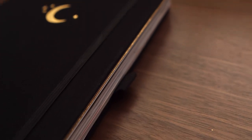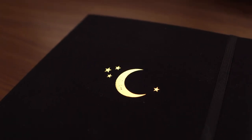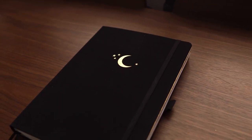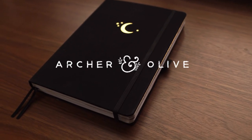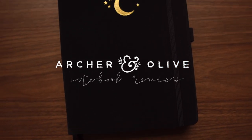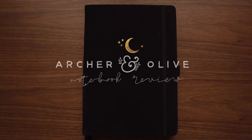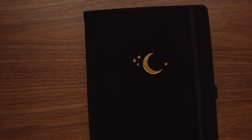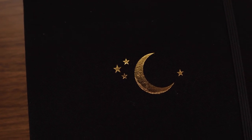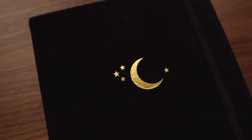Hello friends, welcome back to another video. In today's video I'm going to be doing an in-depth review of my current notebook that I'm using for bullet journaling, which is the Archer and Olive B5 size Crescent Moon Dot Grid Notebook. Keep on watching if you're interested in hearing my thoughts on this notebook — pros, cons, whether or not I recommend it, if I think it's worth the price, all of that good stuff. Without further ado, let's just get right into it.